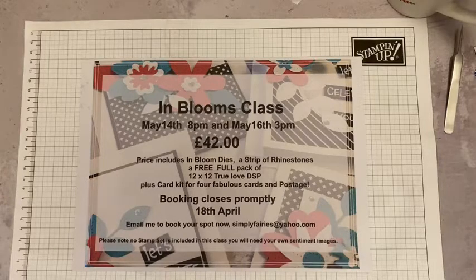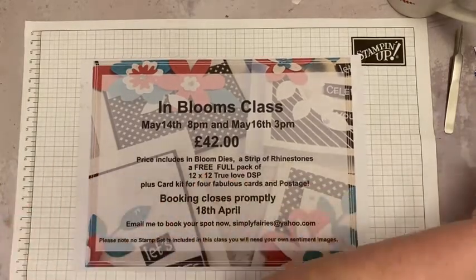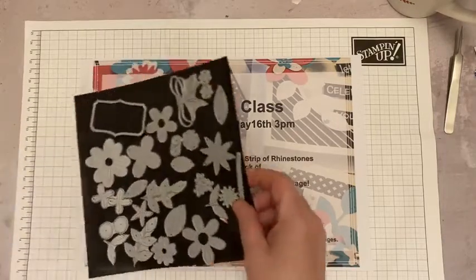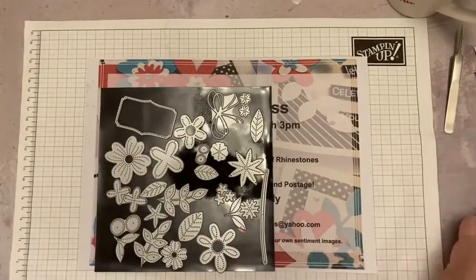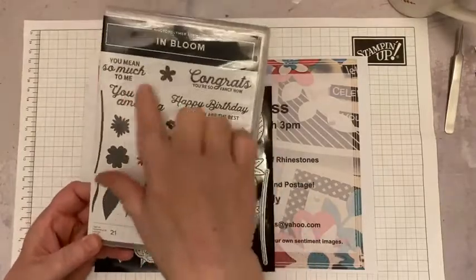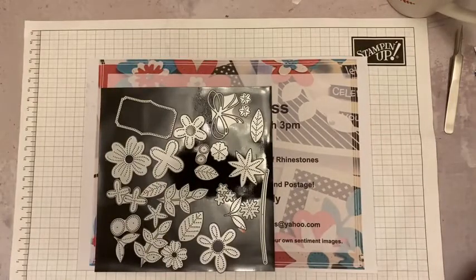So before I start, I want to share with you a new class I've got in May — May the 14th at 8pm, and then it's repeated on May the 16th at 3pm. And it's all about dyes. So what you get for your money is a set of dyes — 25 dyes in that In Bloom set. It does come with a stamp set, but I'm not using the stamp set at all, not even for the sentiments. So you can use your sentiments that you've got at home. That keeps the price down.